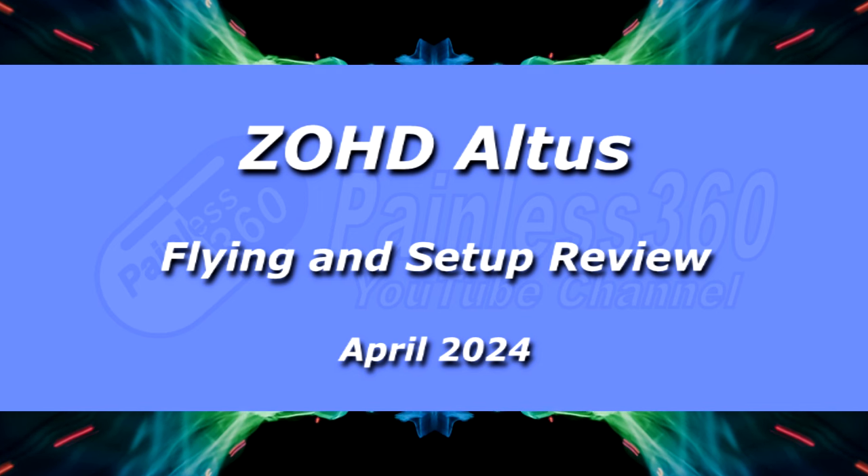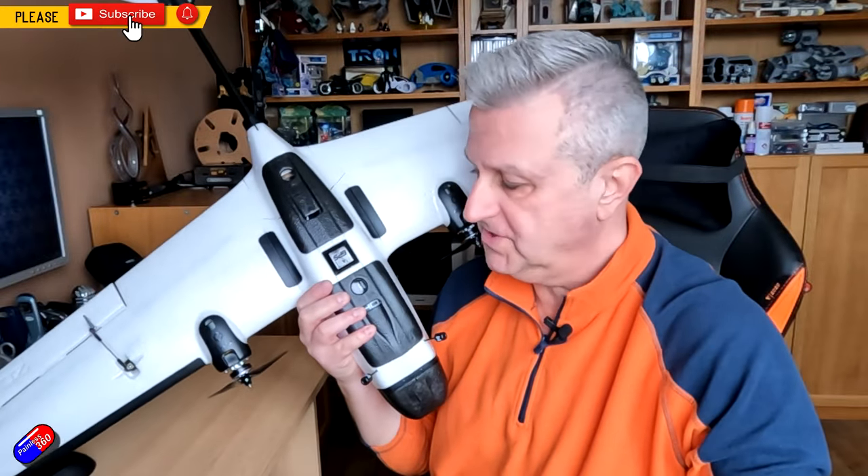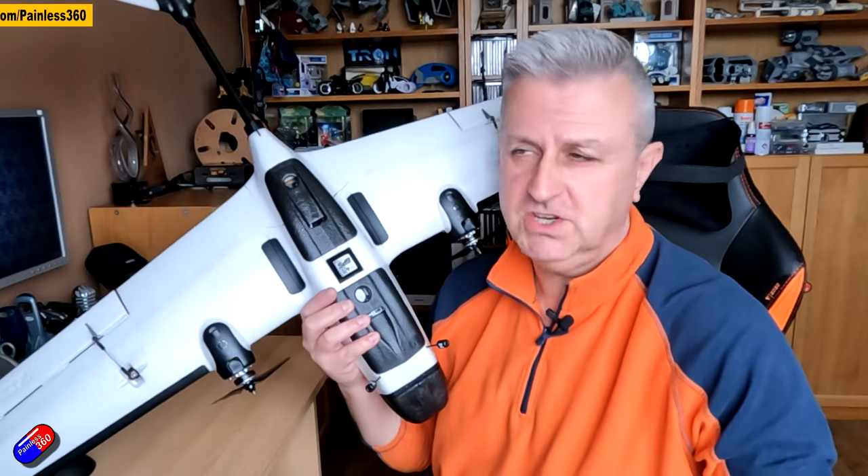Hello and welcome to the video. This finally is my flight review and full review of the ZOHD Alta. I've done a couple of videos already — I'll link them down below. The first one was an unboxing, the second one was how I built it out. However, from those last two videos there have been quite a few decent questions.